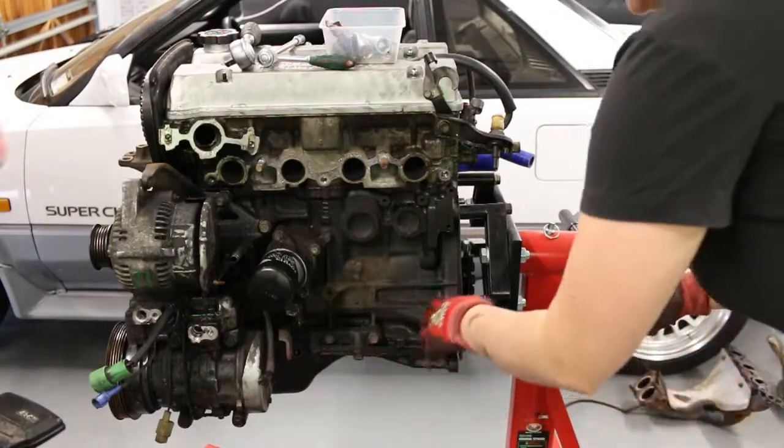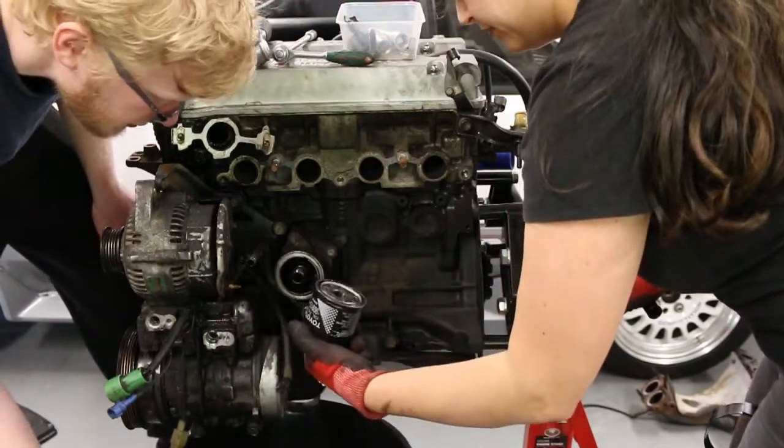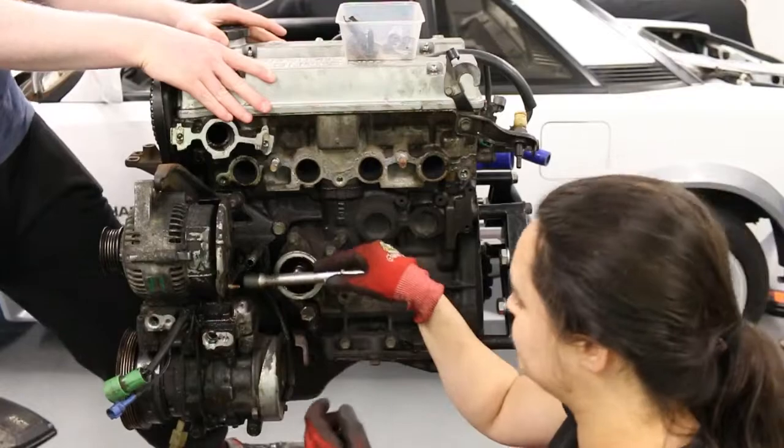Here I'm removing the oil filter to access the bolt of the alternator. I had originally planned on removing the entire bracket as well, but with the oil constantly dribbling out, it just seemed like more effort than it was worth.